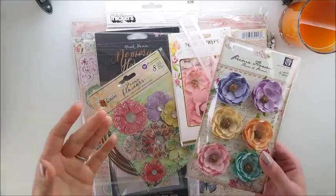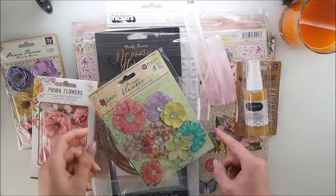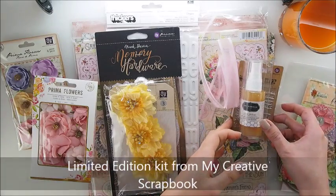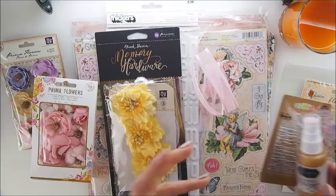I have some yummy goodies. Very pretty. And everything comes from a limited edition kit. You know very well that kit club — I have mentioned this several times on my videos. I have some videos with the kits from that kit club.